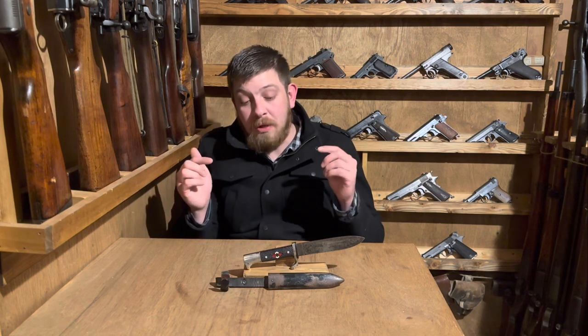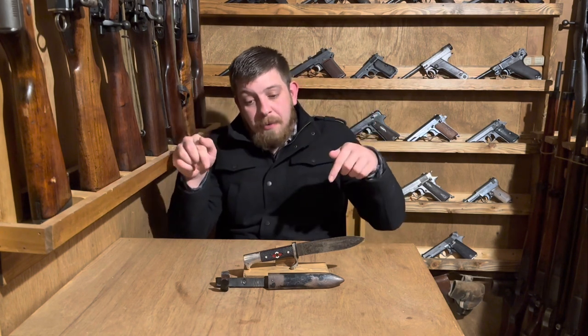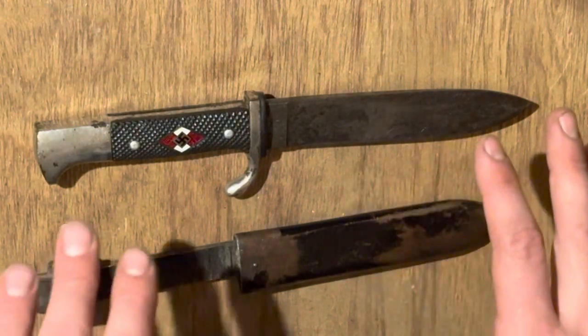That's about all we're going to talk about the actual history of the Hitler Youth itself, because this is more about the knife. We're going to look at it tabletop and talk about the markings. Markings on these can be kind of hard to decipher — you'll want to find a chart to figure out which specific model yours is and who made it. I found a really good one and I'll link it in the video description. There were something like 120 different maker codes. Production ran from about 1933 to 1942.